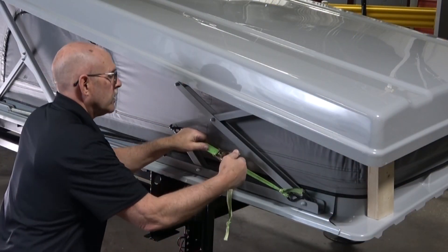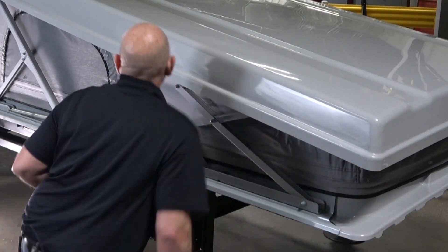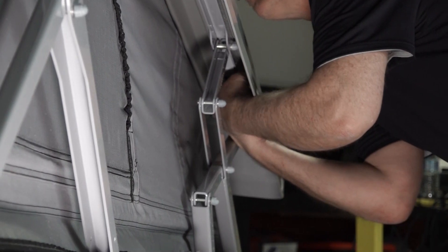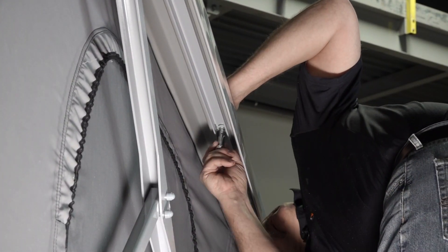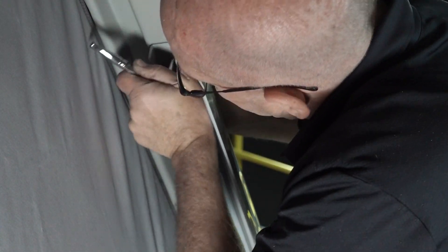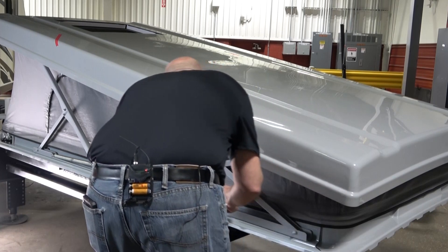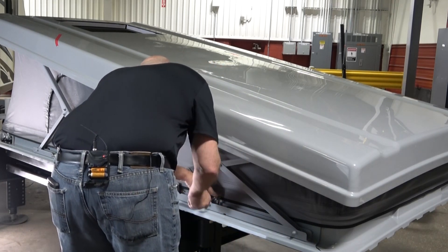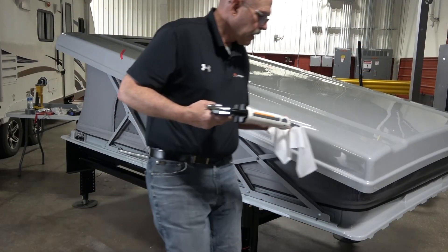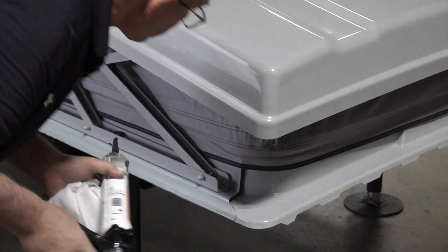Now remove the ratchet strap. Hand tighten all bolts with a ratchet and socket until just snug. Do not over tighten. Wipe off any excess sealant on the frame with an alcohol wipe. Add sealant to the end of the cover piece at the back of the frame. Now repeat on the opposite side.